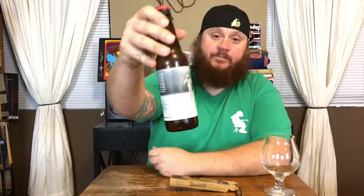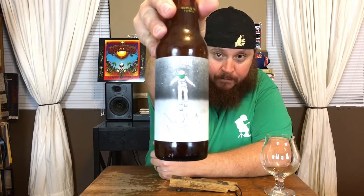Cool artwork on this one. I've had Ghost in the Machine and On V from Parish, and maybe something else. The killer thing on this one is it's bottled on 11/15/17 and today is 11/22/17 — seven days old at the review, so I'm stoked to get this in the glass.